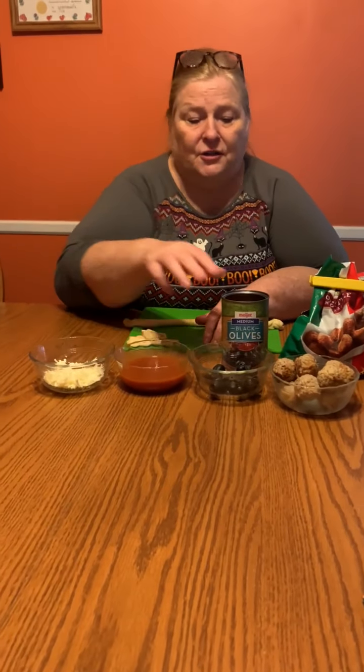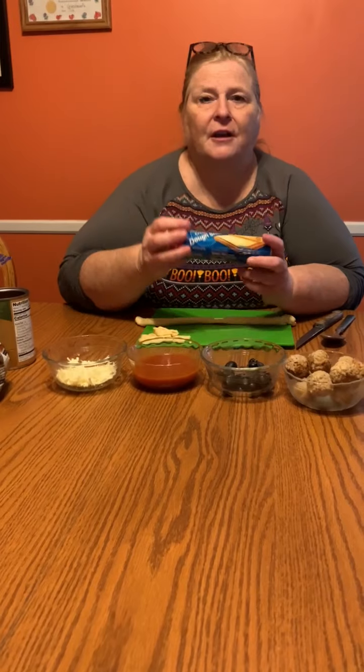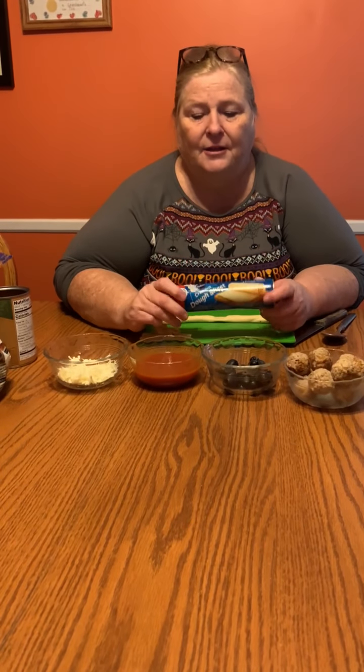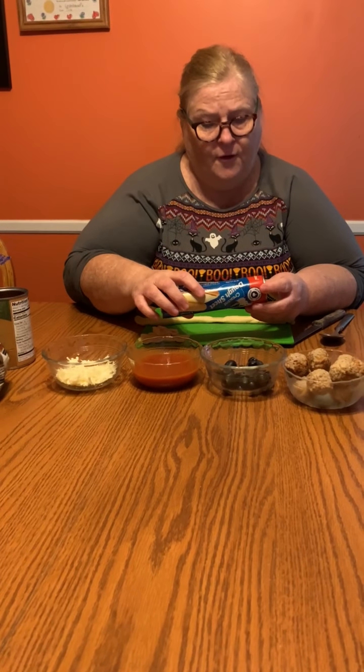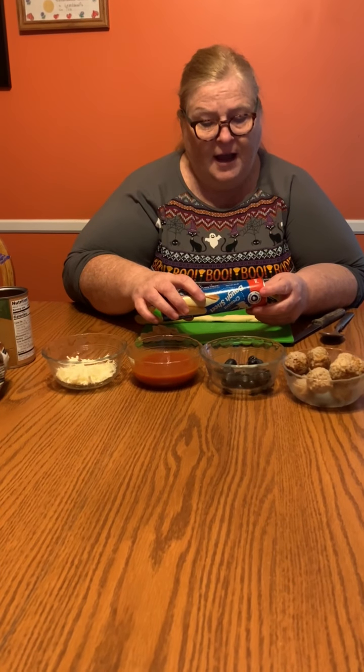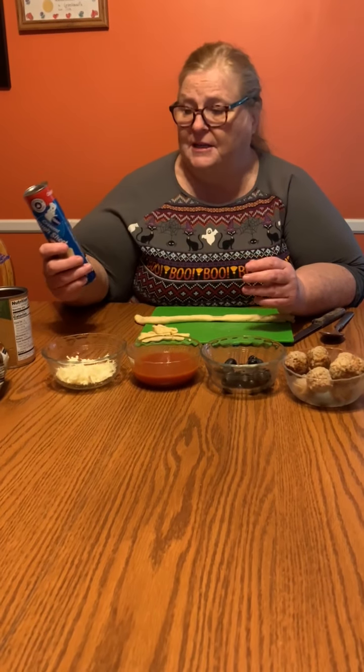First thing you're gonna do is preheat your oven according to the directions on the tube, which says 375 degrees. These will have to bake for 10 to 13 minutes.